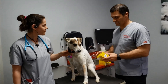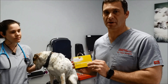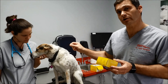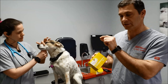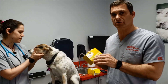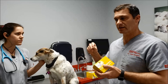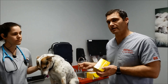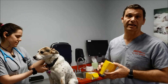This is a Freestyle Libre — what's called a continuous glucose monitoring system. As opposed to checking blood sugar which tells us right then and there what the level is, this is a little unit you attach to the skin with a tiny needle that goes into the tissue underneath the skin and checks blood sugar in the interstitial space every 15 minutes for 14 days. It gives us a lot more data points and information as to what's going on with any given patient at any given time.